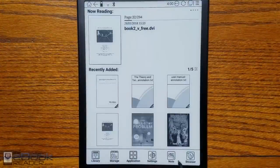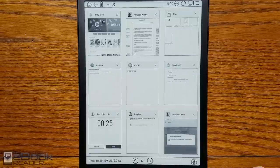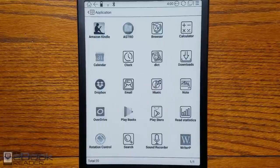Let's talk about the software. It runs Android 6.0. You can install apps, and it's got the recent apps list you can jump back to. It does get a little bogged down sometimes, but it's definitely faster than the previous Onyx devices. Performance has definitely increased, but it's still not going to be like a tablet — you have to realize the limitations with e-ink.